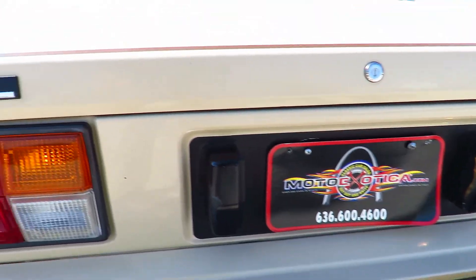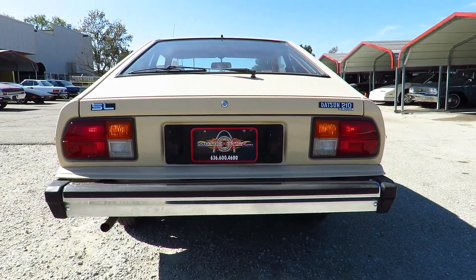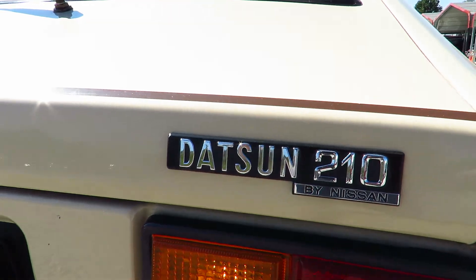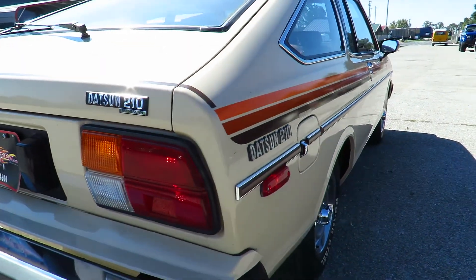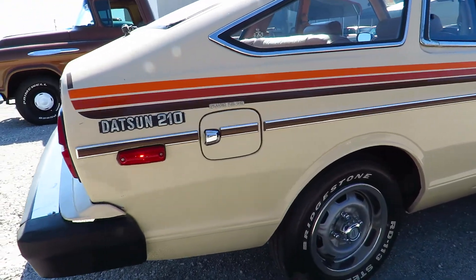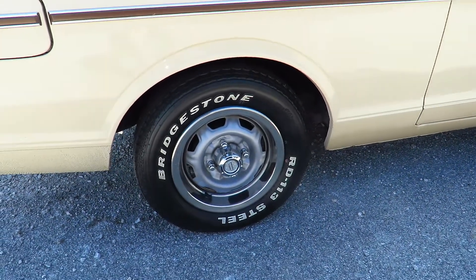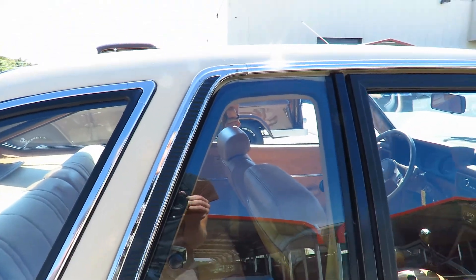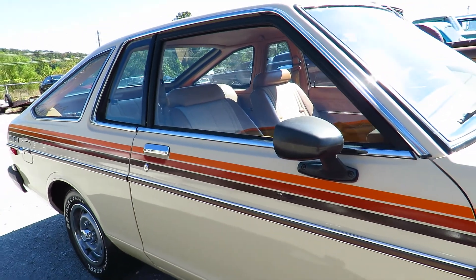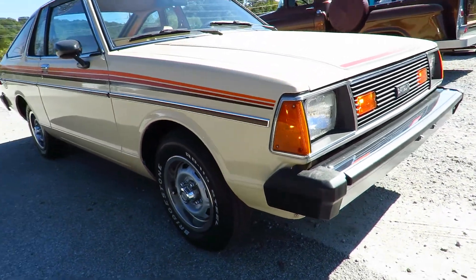Chrome rear bumper — same as the front. You can see this is the SL package. This is when Datsun was just about to give up the Datsun name, so they ended up putting 'by Nissan' on all the Datsun badges. Everything works — all the lights work. It's pretty crazy; this car is like a time capsule. There is a little bit of chrome rubbing off in a couple spots, and that's it for the fuel cap area.